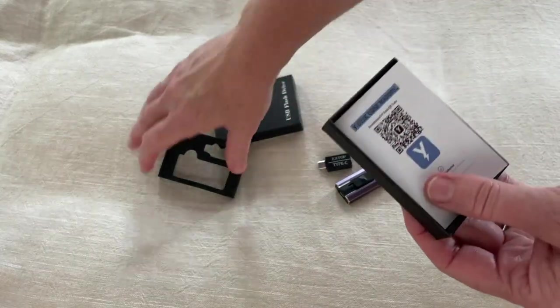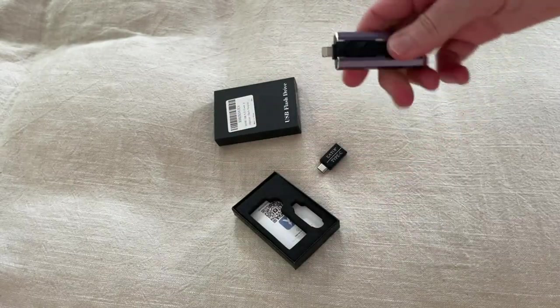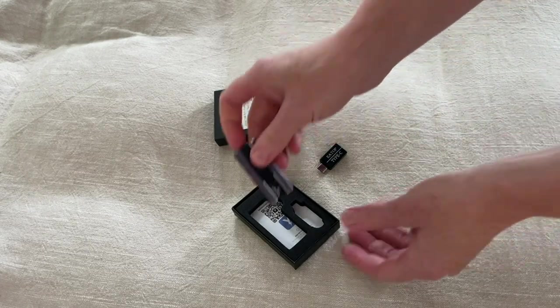You can scan the QR code to get all the info. When I plugged this into my phone it immediately downloaded the app, which was great, and it's super intuitive — it was very easy to figure out.